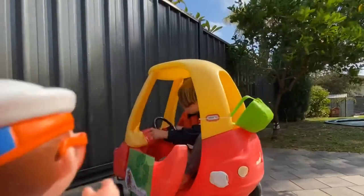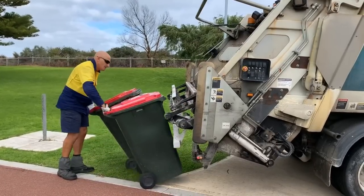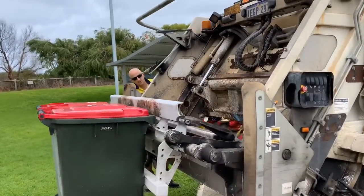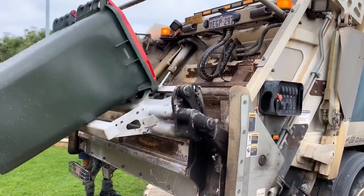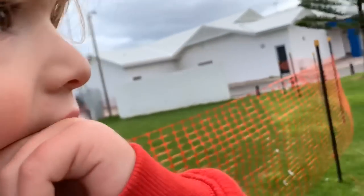Bye rubbish truck. Look at this. It's a back-loading garbage truck and it lifts two rubbish bins at the same time. Wow. The rubbish truck driver shows us how the rubbish truck works.